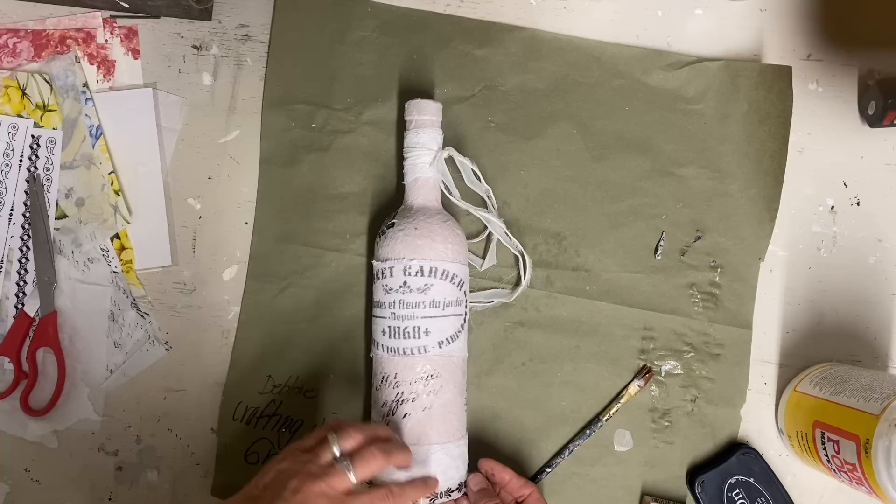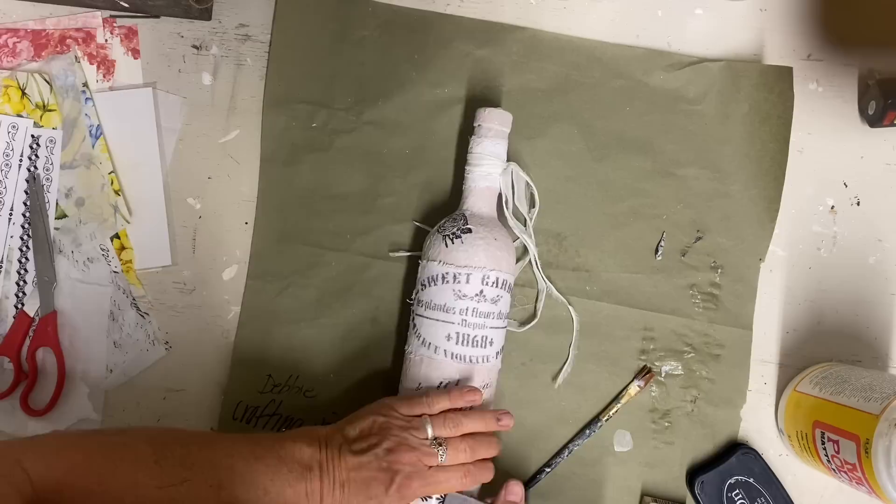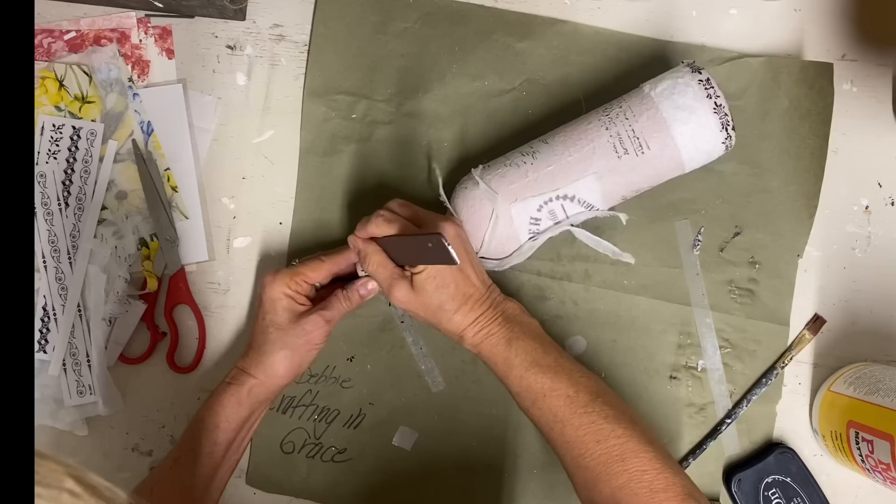These transfers at the Dollar Tree — I know that they're very small, but for $1.25 now it really is a good value, and they're starting to get more and more of them. That was all that I did to this bottle and it is complete.